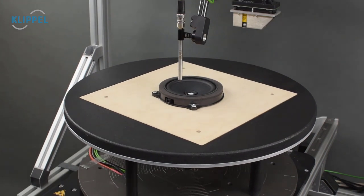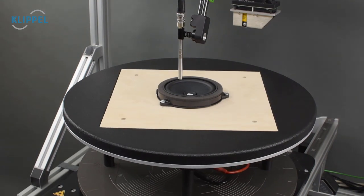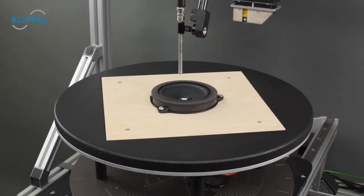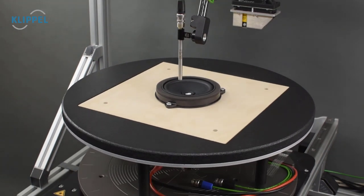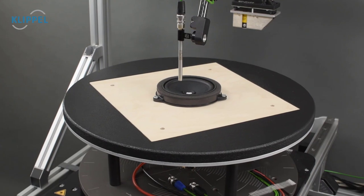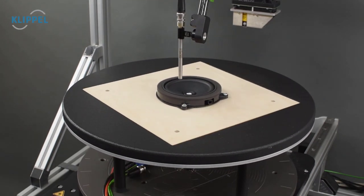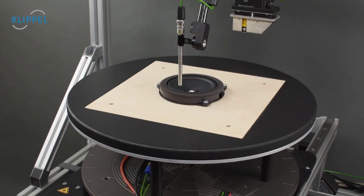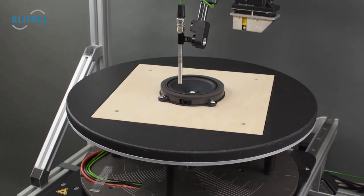The best way to understand the capabilities of the SCN near-field add-on is to look at measurement results. Here you can see a time-lapse of the SCN movement during a near-field scan of one of our R&D example transducers, which are cost-effective 4-inch automotive transducers. During each of the small stops, a sweep is performed and an impulse response is measured. The movement may seem a bit erratic at first, because the order of measurement points is sorted by a point-sorting algorithm to save measurement time.